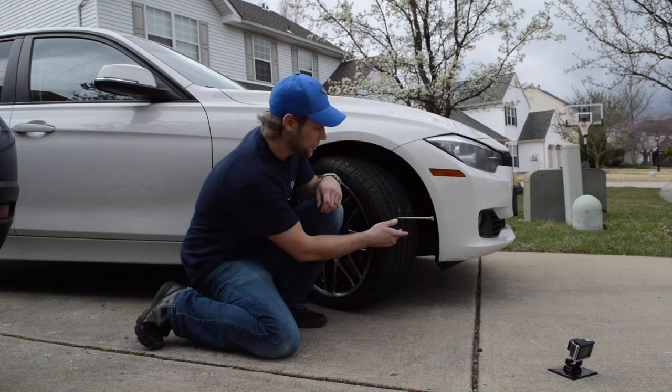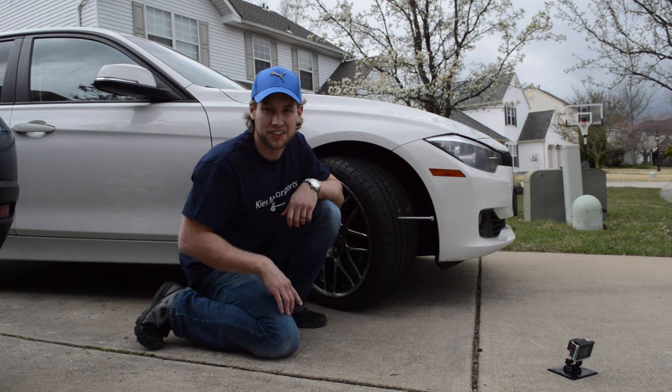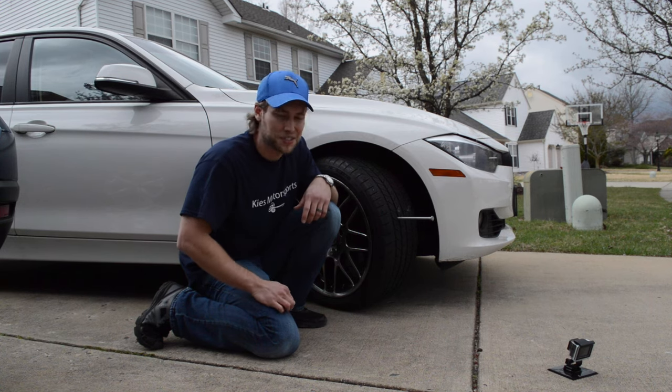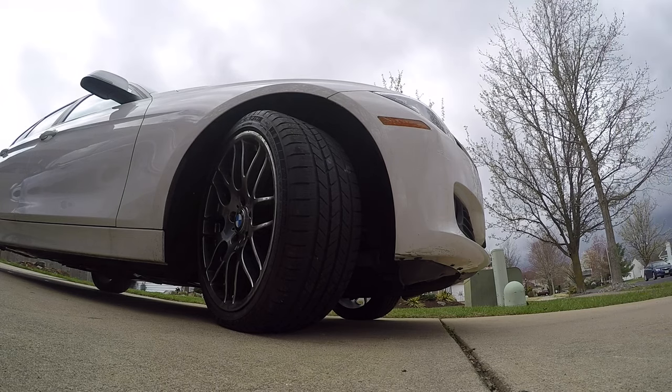We have a small nail in the tire. I'm going to pull the nail out and then go for a drive and see how the car handles. They say with run-flats you can drive up to 50 miles at 50 miles an hour, so let's take a drive and see how the tire makes out.